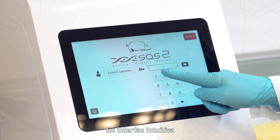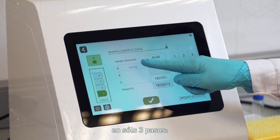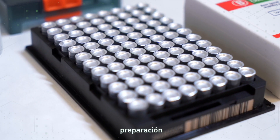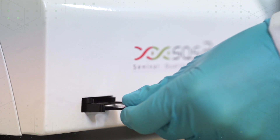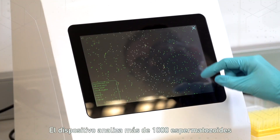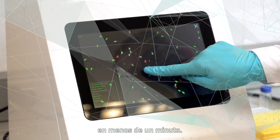Its intuitive interface helps you get a boar semen analysis done in just three steps: parameters input, sample preparation, and analysis. It analyzes more than a thousand sperm cells in less than one minute.